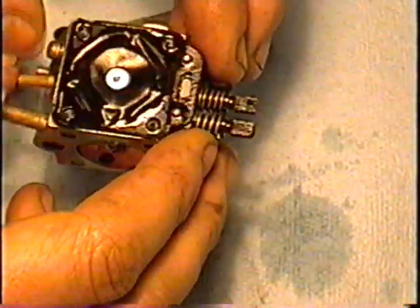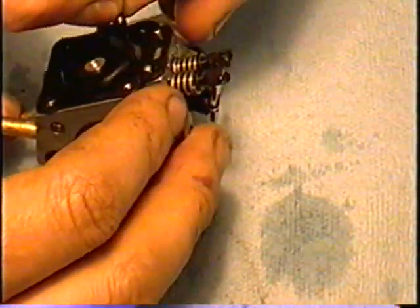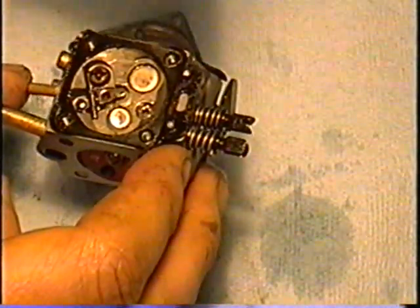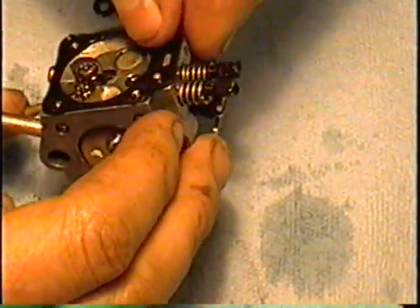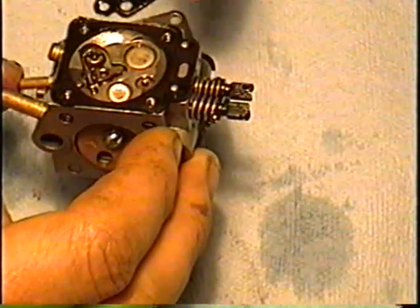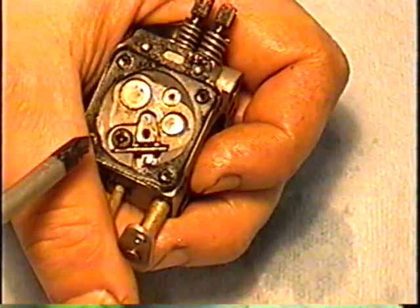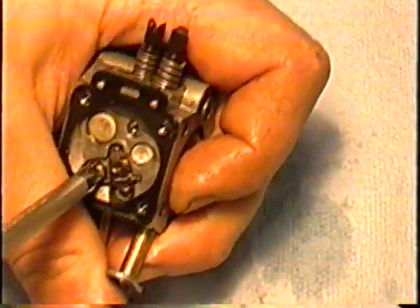This is the metering diaphragm — if you're doing an overhaul kit you'd want to remove it. There you can see the needle and the lever inside. Always make sure this side of the diaphragm goes down. If you're doing a total overhaul kit you would remove this gasket here as well — always make sure this gasket is down on the carburetor first. For a complete overhaul replacing the needle and lever, you would want to remove this screw here.